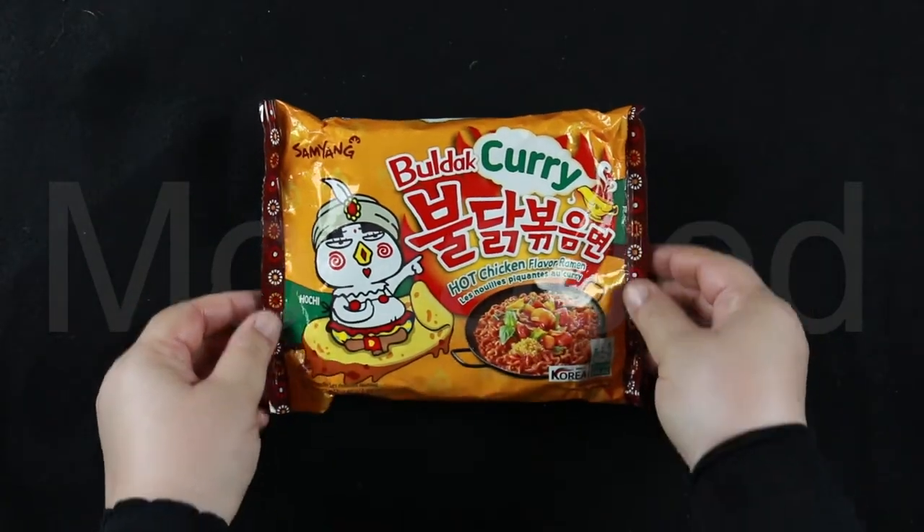Assalamu alaikum everyone, yes I'm back with a new video. In today's video I'm going to be trying out a new Samyang ramen flavor. Today's Samyang ramen flavor is curry. I'm going to show you all the details of this particular Samyang ramen, so let's get started.